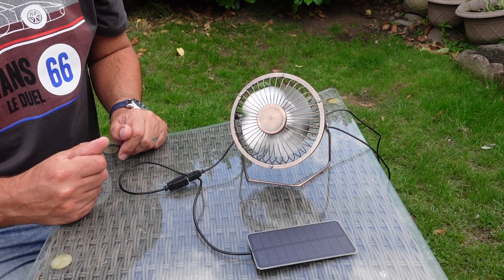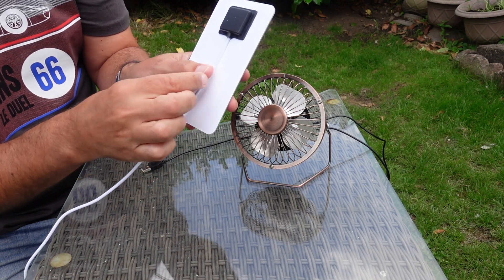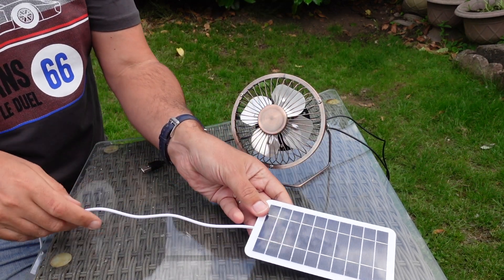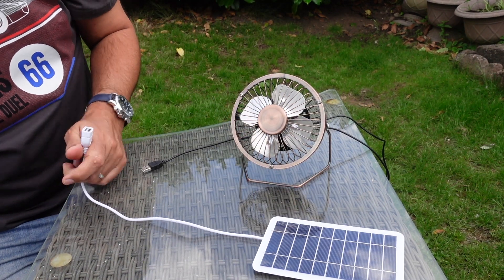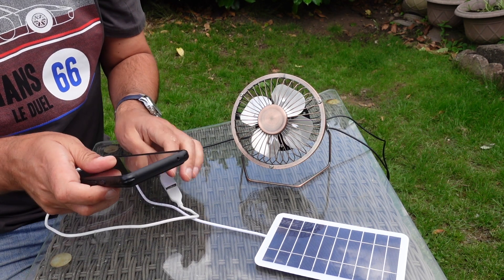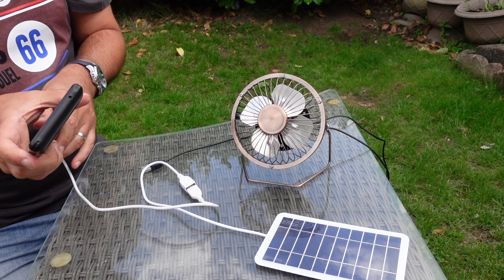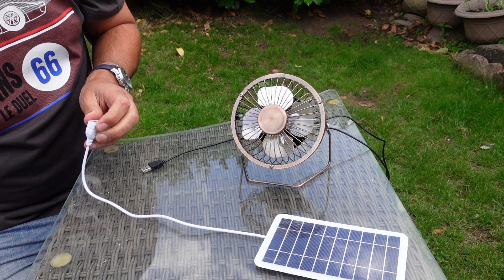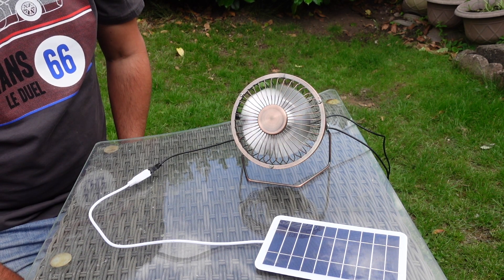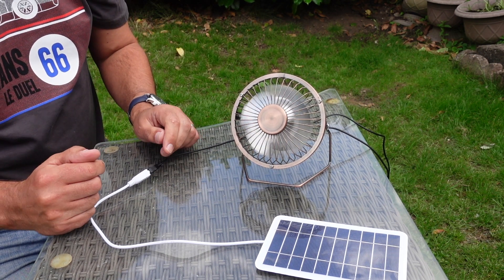Now what happens if we go up to 10 watts? This is the 10 watt panel — as I said, it's a little bit flimsy here, I'd be tempted to get some superglue on this to hold it down. But it's still overcast, so let's plug the smartphone in. That works, it's charging. Now let's show you what that's like on the fan — a little bit more energetic startup, and yeah it's working. Clearly more power being generated.